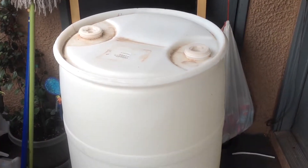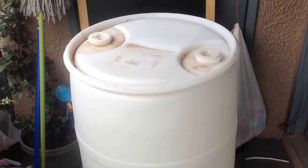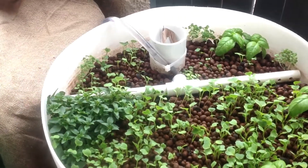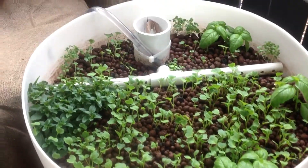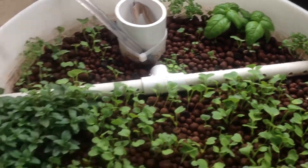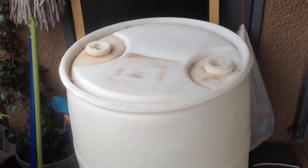I want to explain how I'm going to take a 55-gallon barrel and turn it into an aquaponic system with fish, a drain system, a spreader bar, and plants. We're going to do that with this project barrel right here.